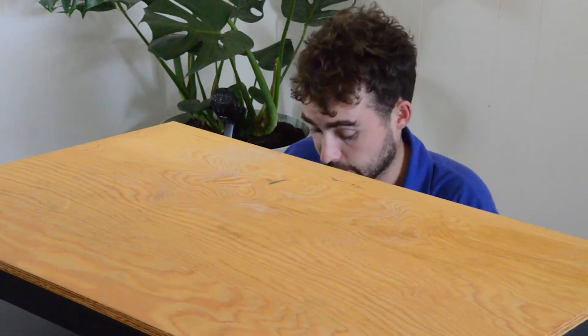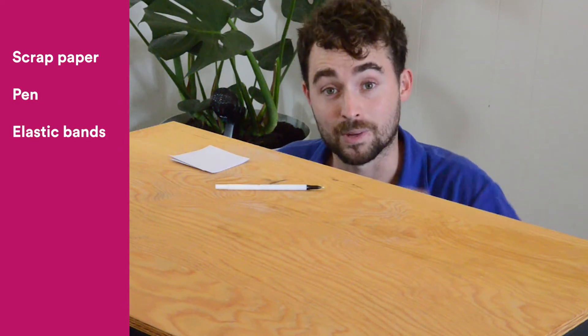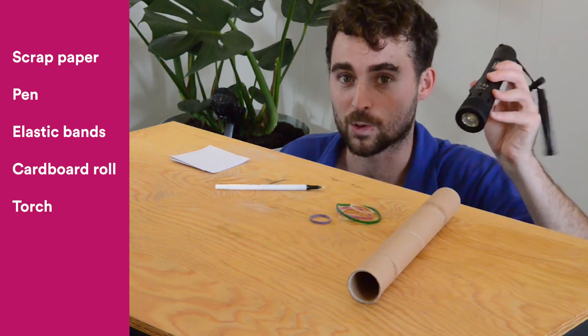What you're going to need is some small scraps of paper, a pen, some lackey bands, a cardboard roll, and a torch.